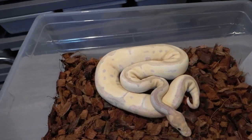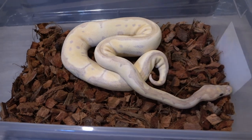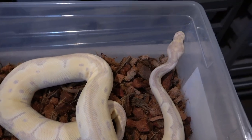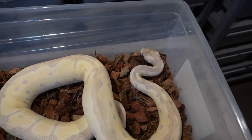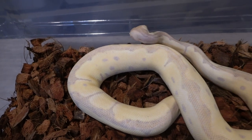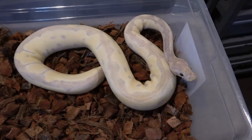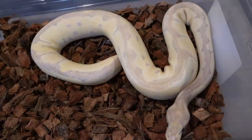Right over here is another really cool female — this is a super banana clown produced by Billy at Mutation Creation, but I actually picked this one up from Matt Quinn, who had purchased it from Billy. I really like the banana clowns, and having a super is even better because everything this girl produces will be a banana clown — or at least a banana het clown. She did start off as a really picky eater for me, but since then she's gotten back on eating and she's around 720 grams right now, on ASF. I'm trying to double feed her every two weeks to get her more of a meal since the ASFs are a little small.